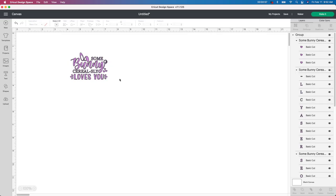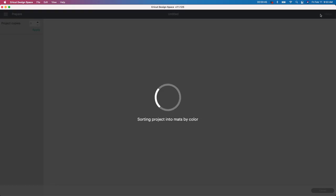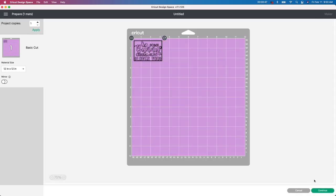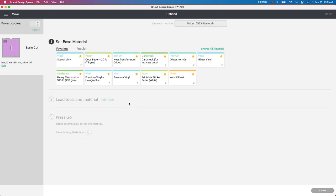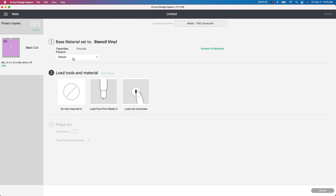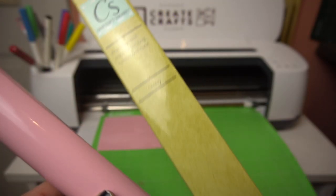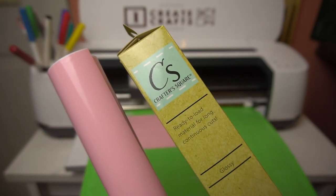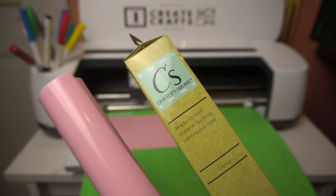I'm going to go down to the bottom where it says 'Attach' and push that so all the pieces cut as one whole piece. I'll go ahead and click Make It, show you what it looks like, click Continue, and show you which setting I use. I've never used dollar store vinyl before, so I'm just going to pick the stencil vinyl setting and see how that cuts out. I'm going to give it a try — this vinyl is from the dollar store brand.